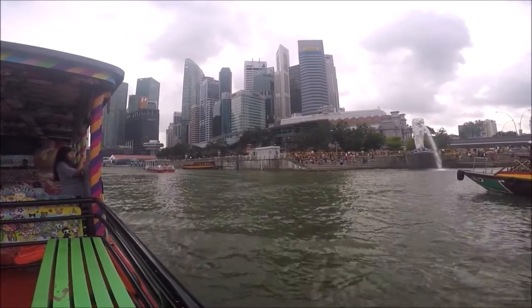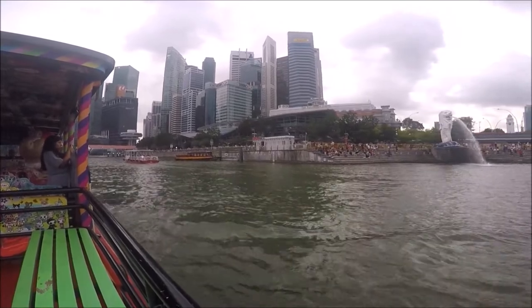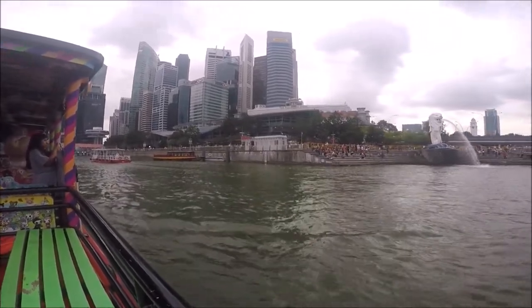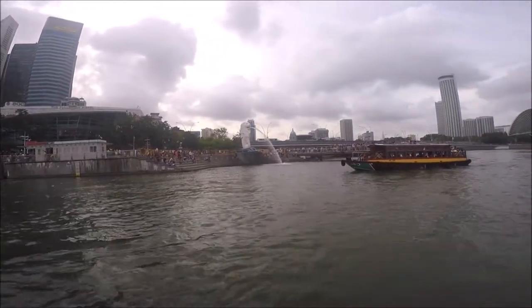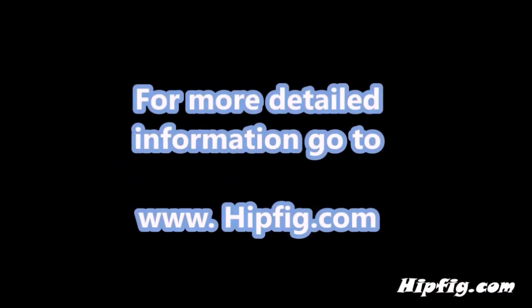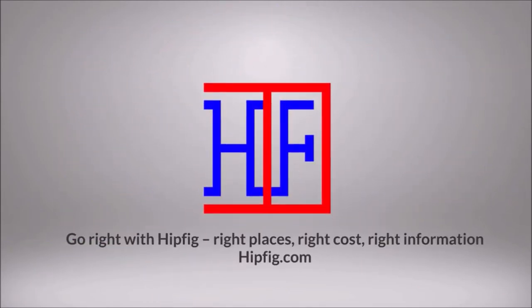Merlion Park should take about 30 minutes or more depending on your interest, combined with other attractions in the area like the Singapore Flyer, Gardens by the Bay, Sands Sky Park, or the Singapore River boat tour. Happy travels! Go to hipfig.com for more information, or go to the Hipfig Travel Channel on YouTube and be sure to subscribe for regular updates.